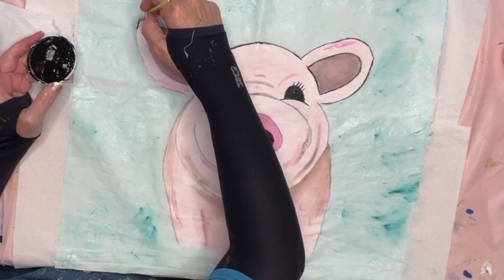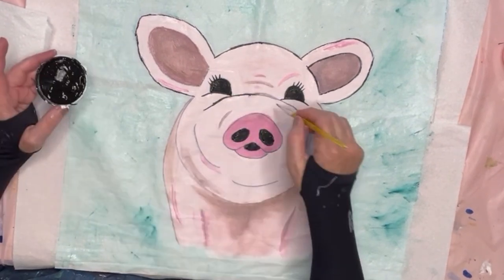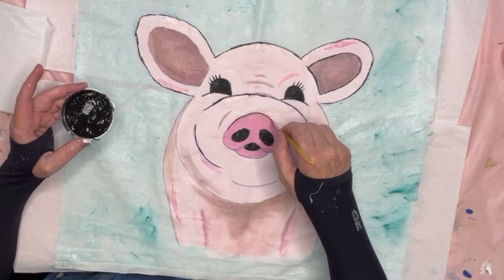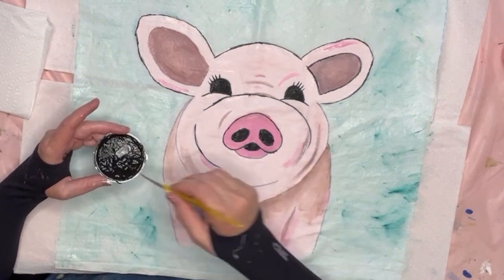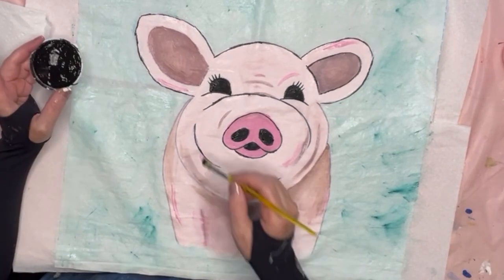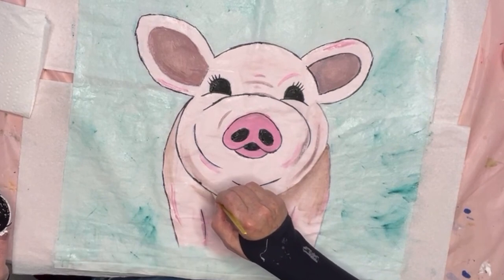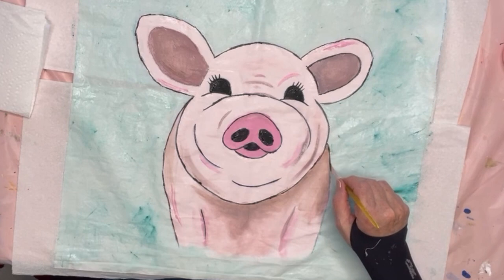When I do animals I like to break up the line and not do just one solid line. You'll see I do little short strokes — that also helps if you don't have a steady hand; it makes it look more like hair and realistic. I just go everywhere I drew a line with the Sharpie and go over it. I should break it up more but there we go. I usually look before I draw the line to make sure where it's going, because your hand would be over it.